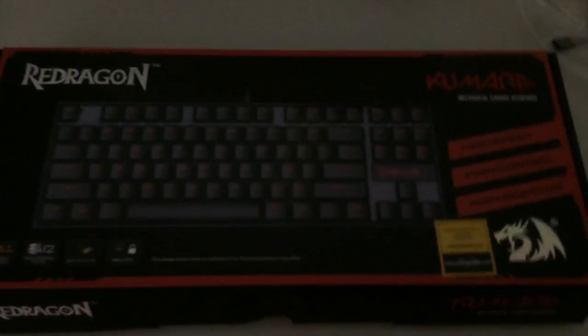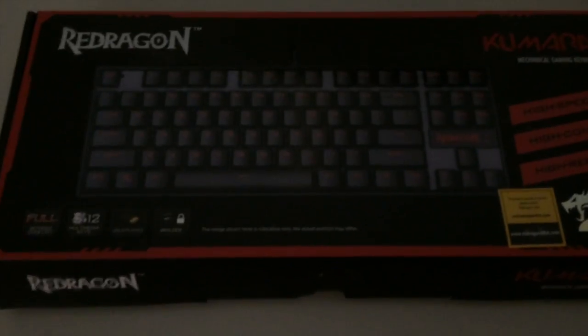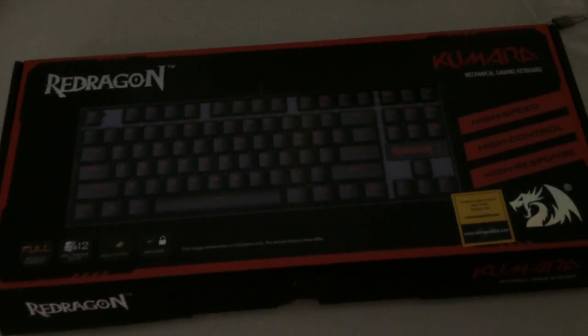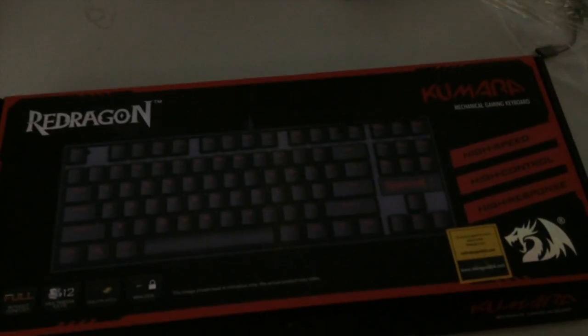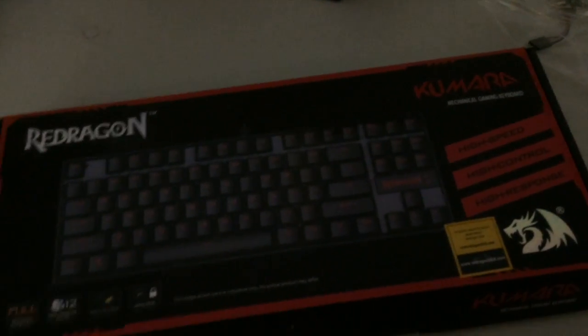Finally I went with the RedDragon Kumara mechanical gaming keyboard. This one shows red LED backlighting, but I went with the standard edition without backlighting because it didn't really match my setup — my setup is blue. The only other blue mouse Razer made would have been a left-handed one, so I didn't really want that.